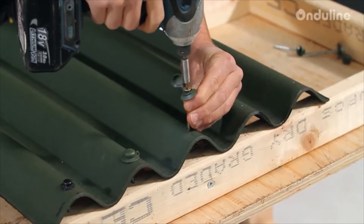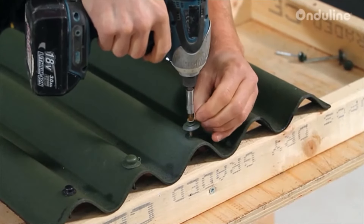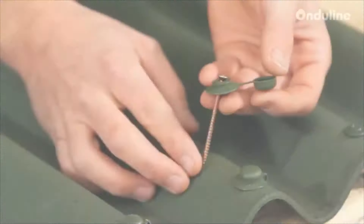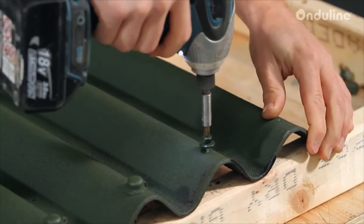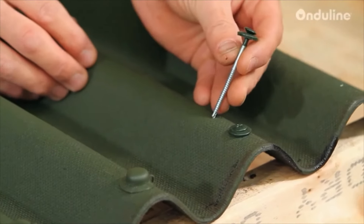The safe top washer assembly also allows the standard nail to be replaced with proprietary screws for maximum flexibility in applications. Finally, the Onduline universal drill fixing, which can be used on timber or steel, providing outstanding adaptability in usage.